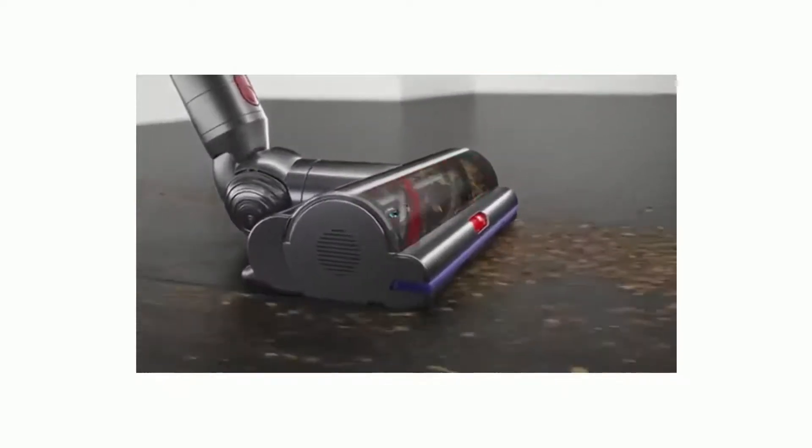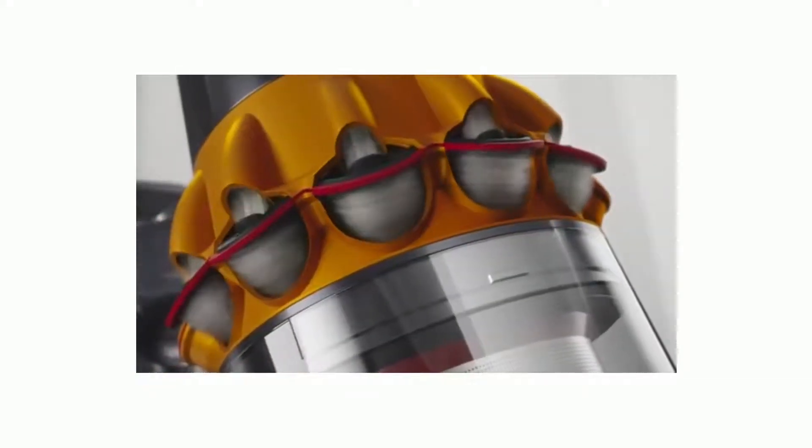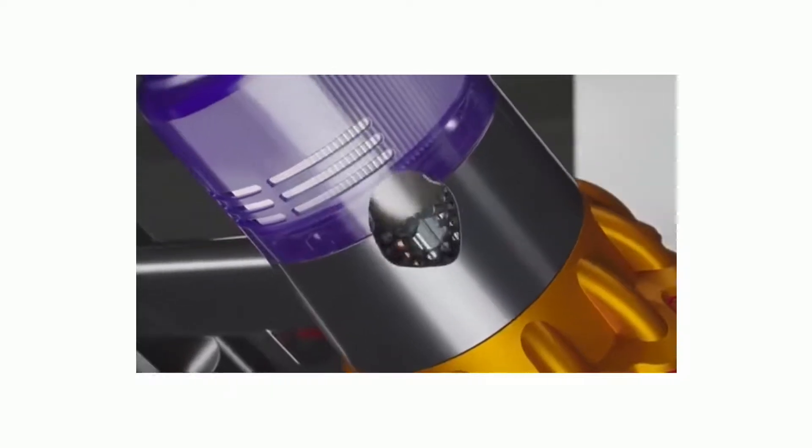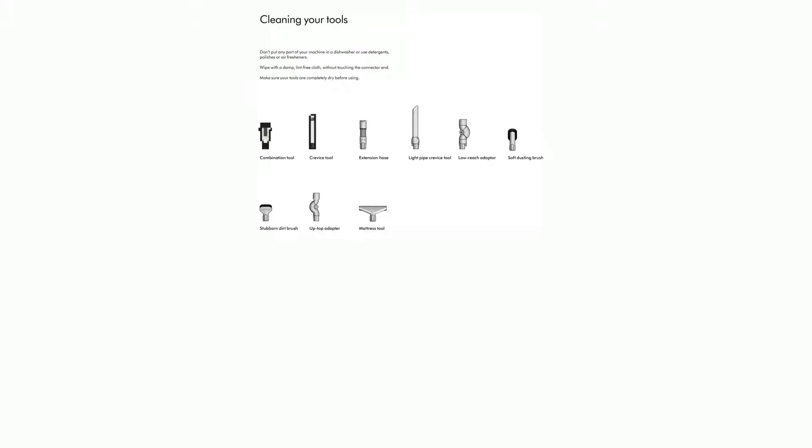Washing your filter: wash your filter at least once a month to maintain optimum suction power. For more information, go online at www.dyson.com. Important: your filter must be completely dry before you put it back into the machine — your machine could be damaged if used with a damp filter. Twist your filter anti-clockwise and pull it away from your machine — the filter is located at the rear of the machine. Before washing, tap the filter gently over a bin to remove any loose dust and debris, holding the filter by the hard plastic end and tapping the other end over the bin.